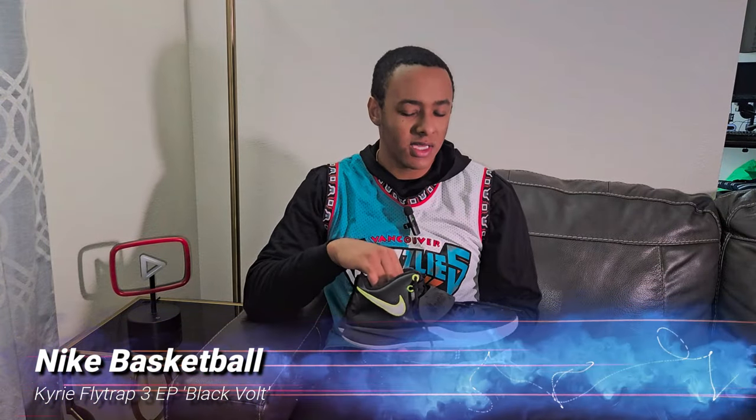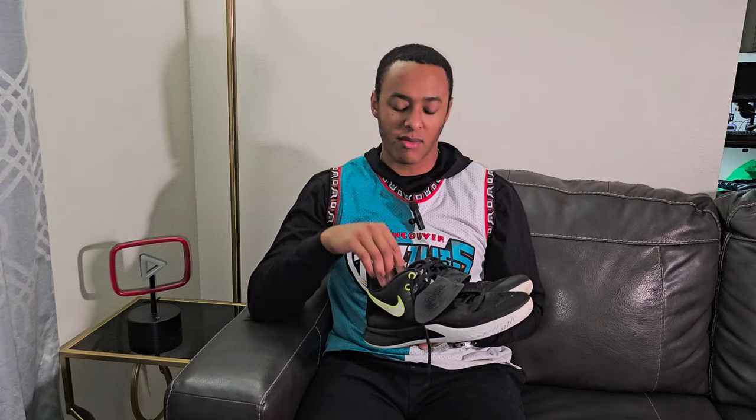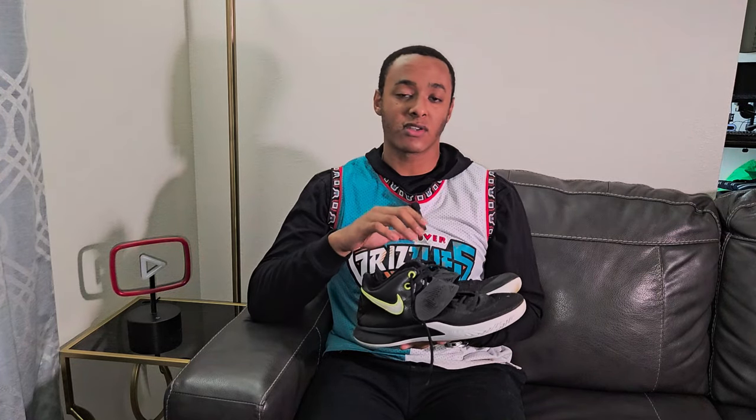Starting with the Kyrie 3 Flytrap EPs in Black and Vault Green. These hold a special place in my heart — outside of family gifts and people buying me basketball shoes, these are the very first pair I bought for myself with my own money. I got another pair because they functioned so well, especially during the pandemic. These will always be remembered as my first pair of hoop shoes I bought and will stay in the rotation as long as they keep producing them.